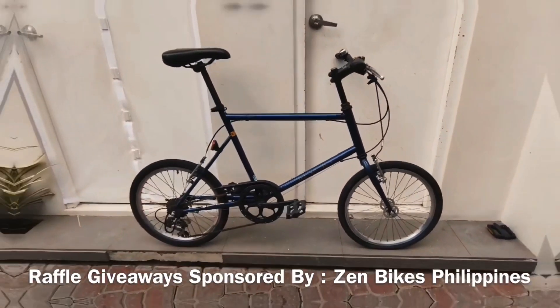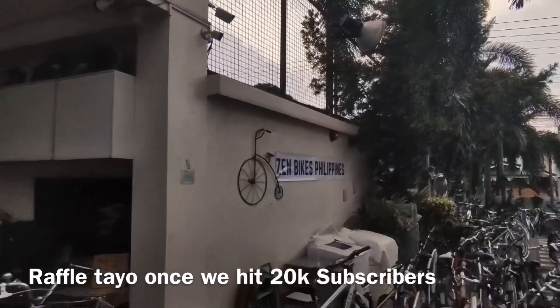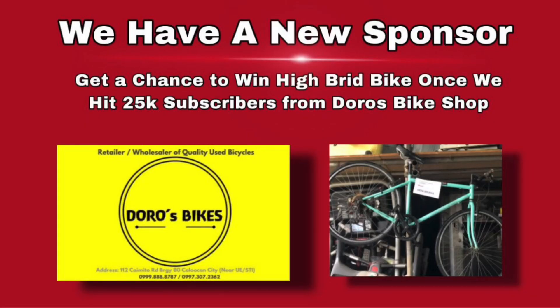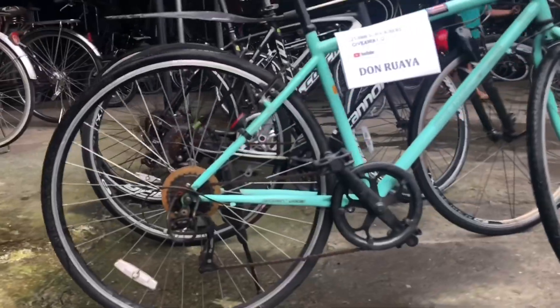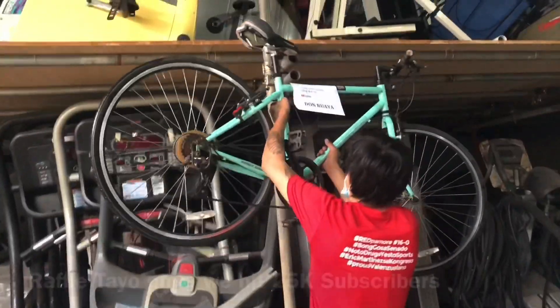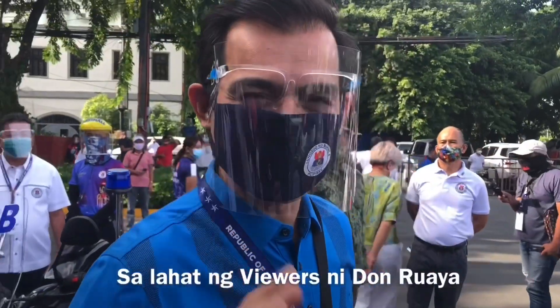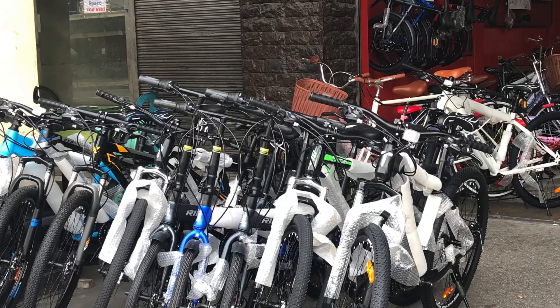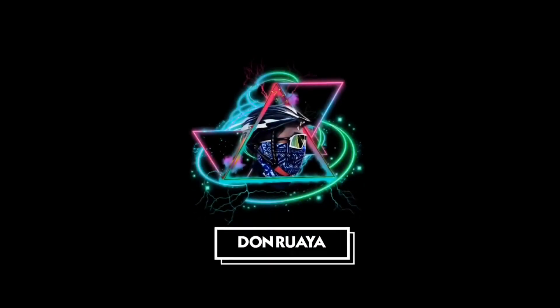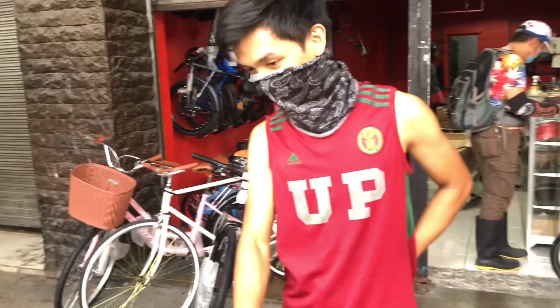Let's get started. Hi Don Ruaya! Subscribe to Yulo! Before anything else, nice naman pakanala si Sir Anthony. Isa siya sa namamahala dito sa Cycle Plus.